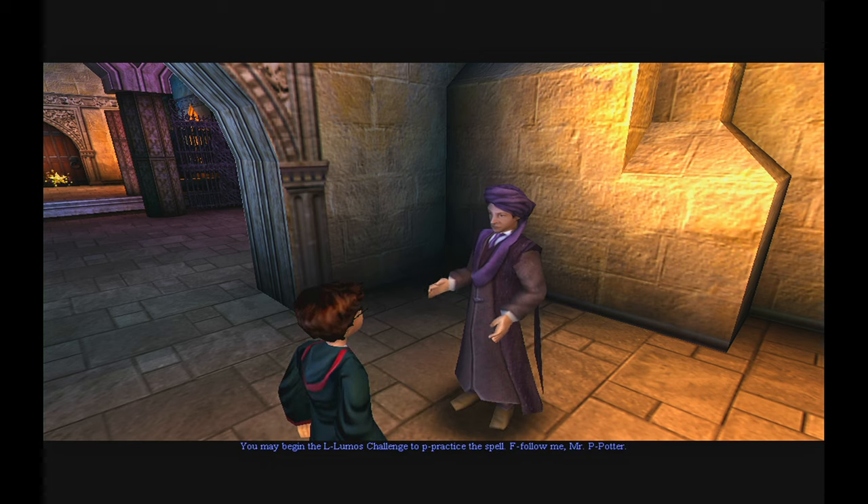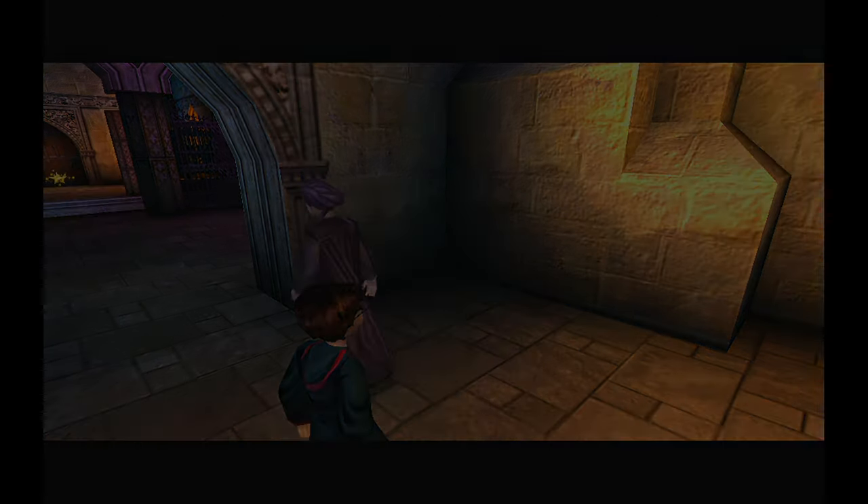You may begin the Lumos challenge to practice the spell. F-F-Follow me, Mr. P-Potter.